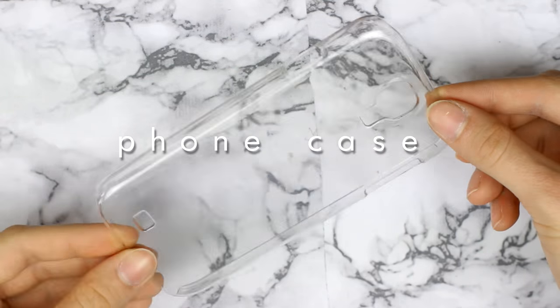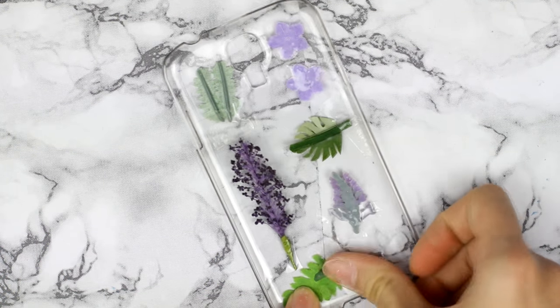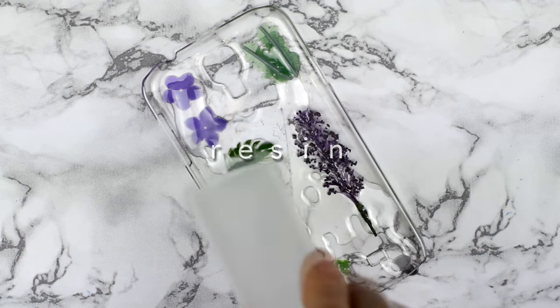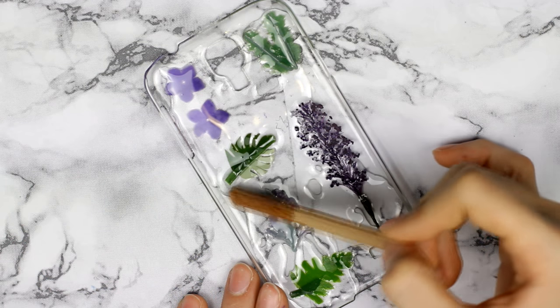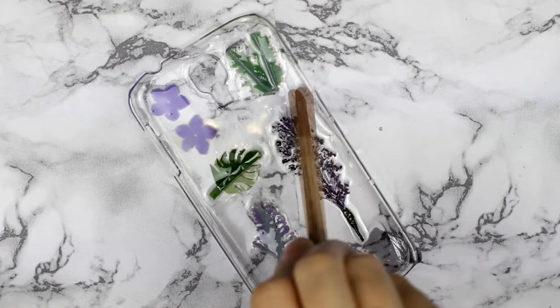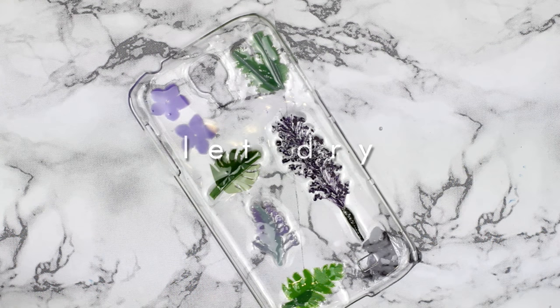Here are all the plants I chose. Take a clear phone case and first tape the flowers on it just to get a picture of where you want to put each flower or leaf. Once you know that, put them in the inner part of the case and cover them with resin. You don't have to use resin if you don't have it — you can just put the plants under the case and they won't move — but I wanted to make this as best as I could.